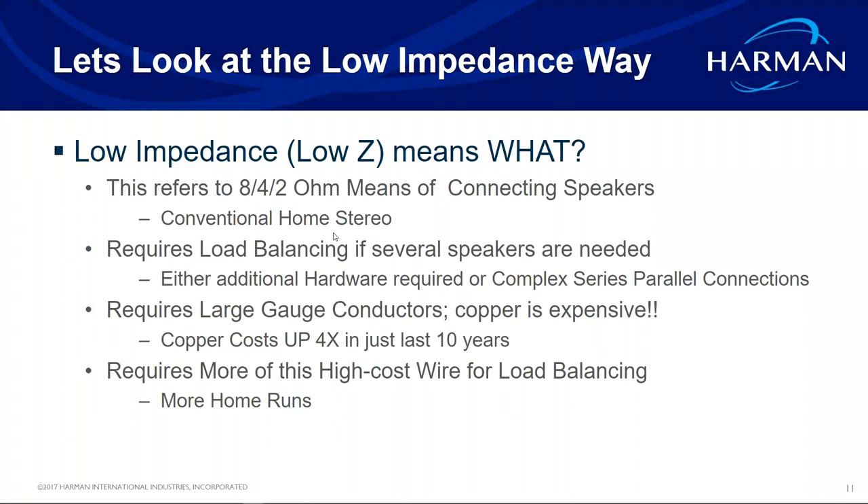You have to make sure the amplifier you're using will actually function at 2 ohms. A lot of residential amplifiers will do 4 ohms, but probably not 2 ohms — it requires specific technology to keep an amplifier running stable at 2 ohms. A fifth 8-ohm speaker gets you close to a dead short. Load balancing is key, and it requires larger gauge wire, so it's a higher cost to run longer distances.